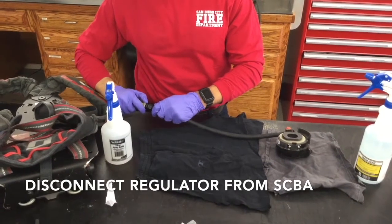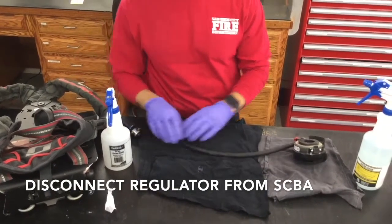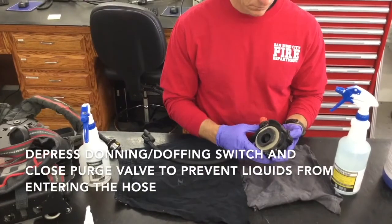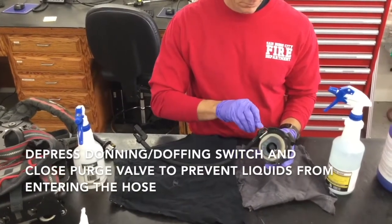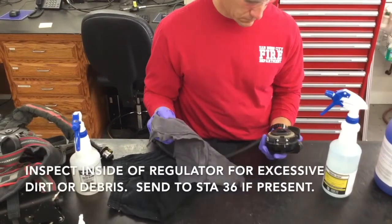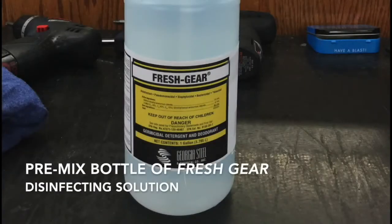First, disconnect your regulator from your SCBA. Hit your donning/doffing switch and make sure your purge valve is shut to keep liquids from entering the hose. Inspect the regulator and make sure there's no debris or dirt inside. If there is, send it up to Station 36.